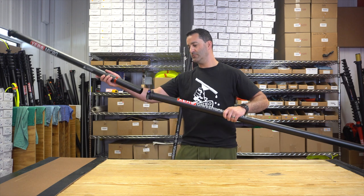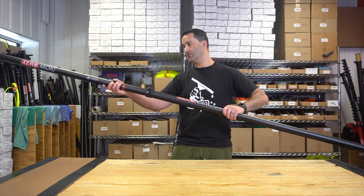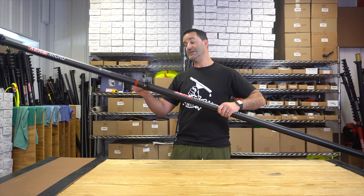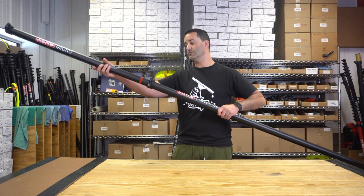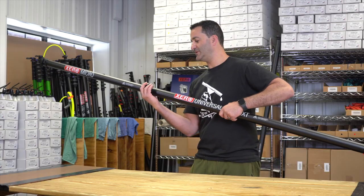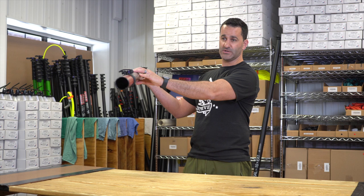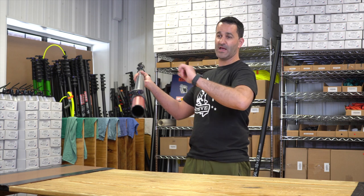Open the clamp and simply insert the number nine section at least up to or past the red line, then clamp it down. You'll also notice it hits the intersection because that red overlap is sticking out.